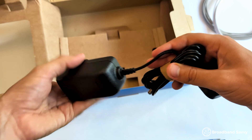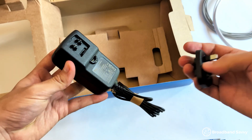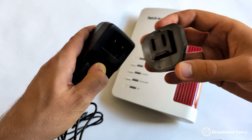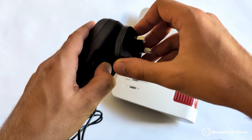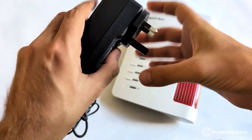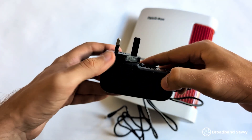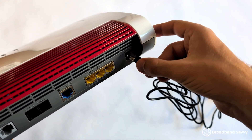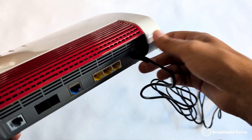Getting set up with the Fritzbox 7690 is fairly straightforward, but there are a few things you need to know. First, plug the router into power. In the box, the power plug is separate from the power brick, so you need to attach it — the best way is to insert the plug from the top first, then pull the slider down to release the catch, then lower the bottom of the plug into place. You can then release it and the plug should be affixed firmly. Then plug the router in using the cable with the barrel jack on the back.